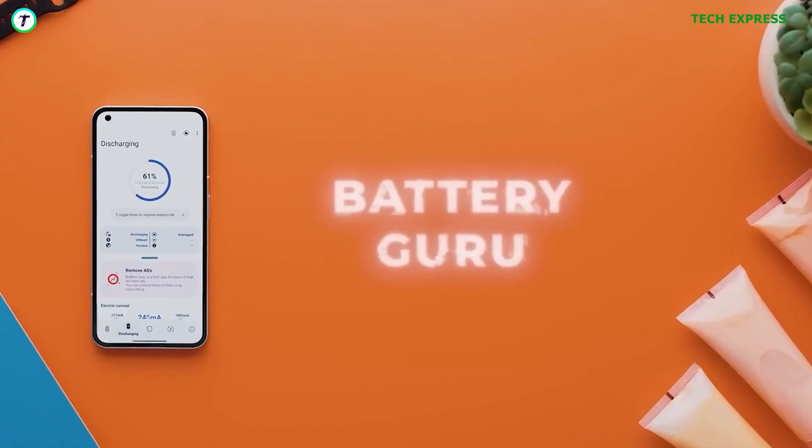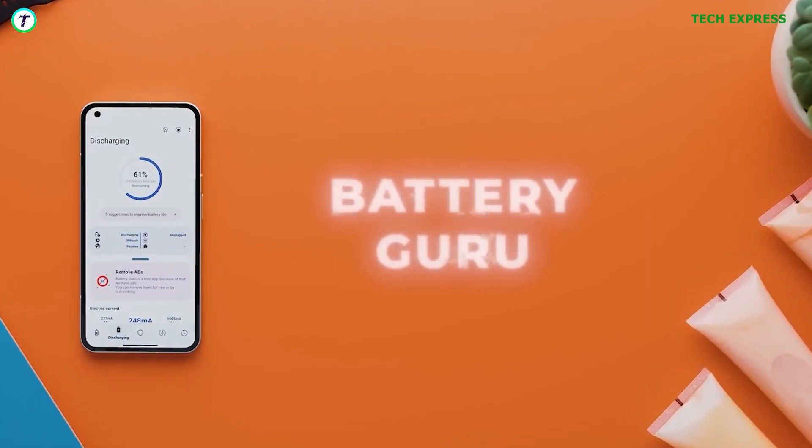The first step is to find the application Battery Guru on the Play Store — link in the description.